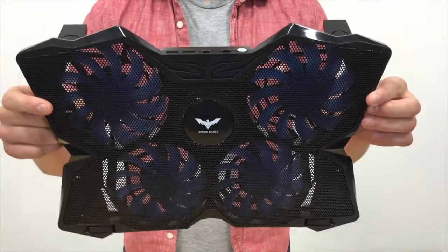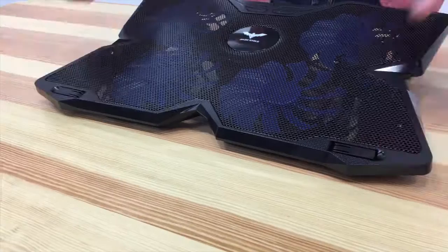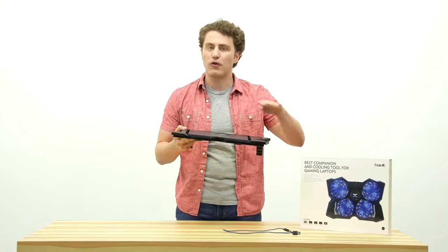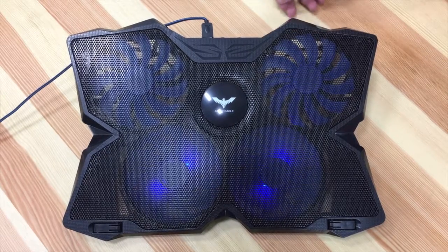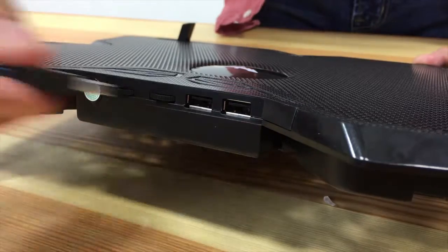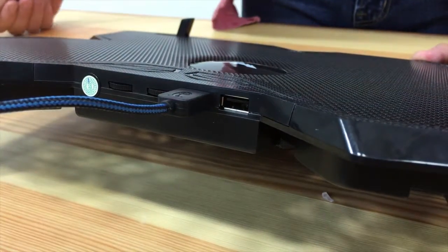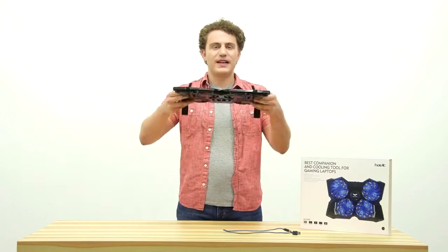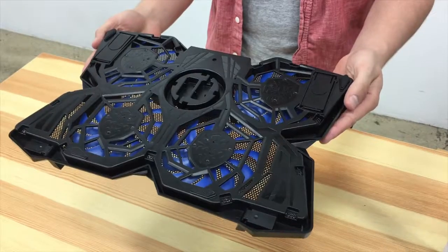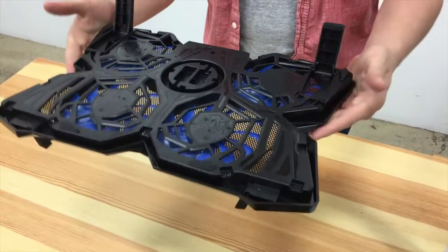With four almost inaudible fans, as well as two anti-skid arms, you can decide to turn on all four fans, or just two of them. And you can plug your USB devices into the extra USB ports on the pad. It's incredibly compact and lightweight, and you can even change the height according to what angle you like to see your screen from.